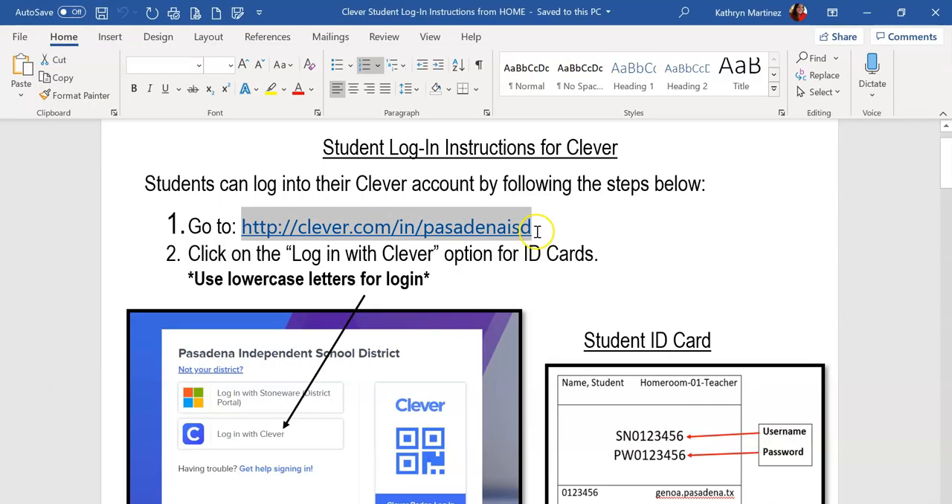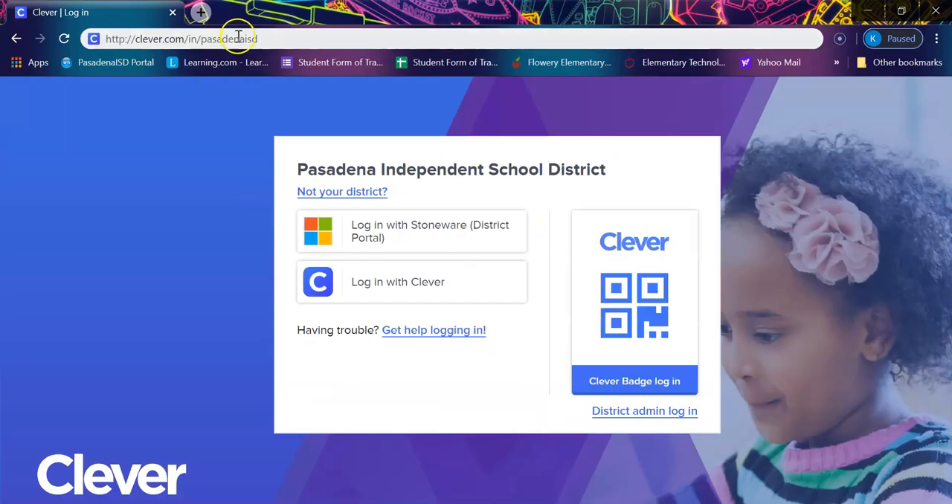When you get your handout, you're going to copy this link right here and paste it into your URL bar, or you can type it character by character. As soon as you type in that link, you're going to arrive at the Clever homepage.